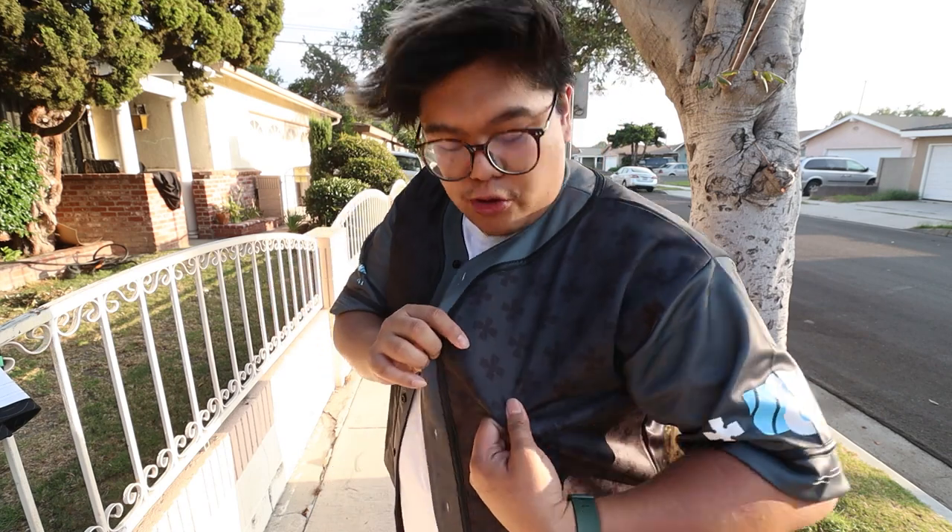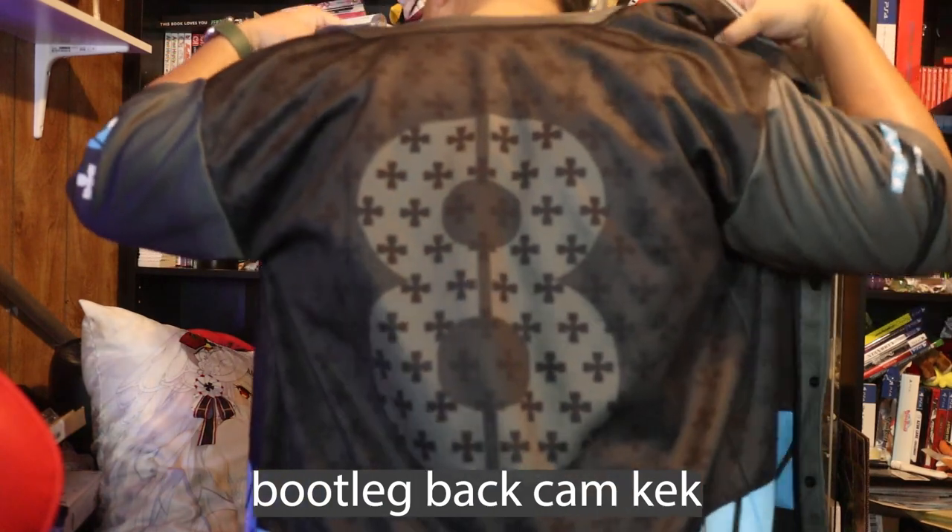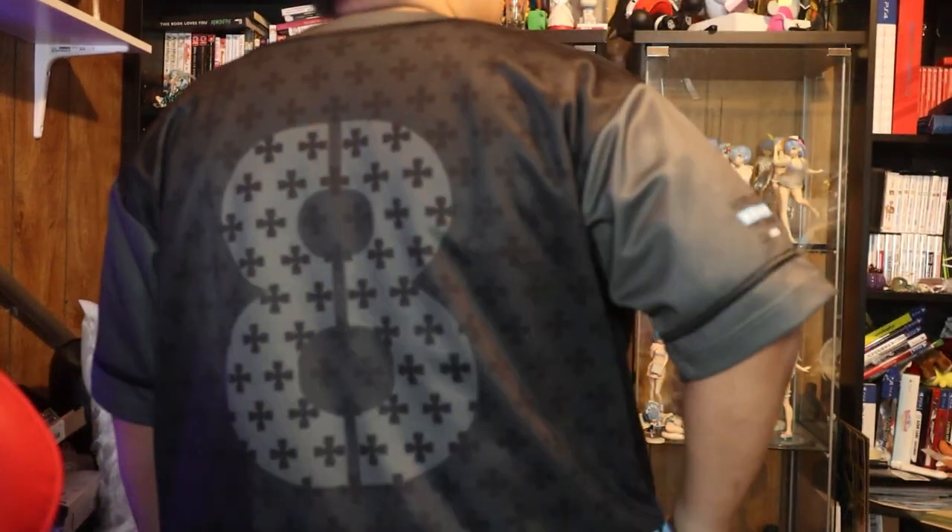It looks good. I like that it's mostly all darker colors. This light blue is actually one of my favorite colors, if not my favorite color. With the dark gray and the black crosses, the subtleness of it is just really nice and it's very comfy, very breathable. Something that I can wear at any occasion, except maybe a wedding.